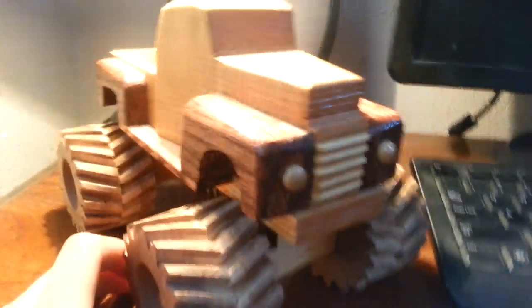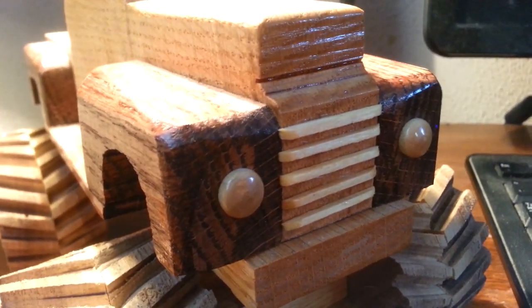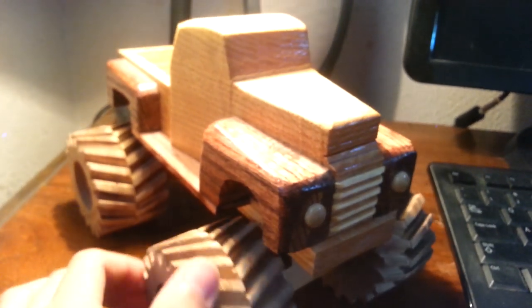I built this using the Tremendous Trucks book, and I put my own little spin on some things because I thought it would look better. With the grill, I made that out of matchsticks, which was pretty cool. And it is functional — I can turn the wheels separately, and it rolls.